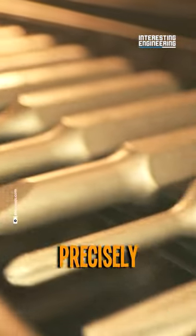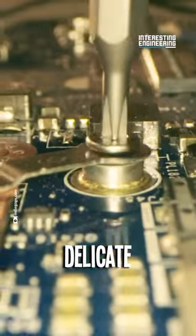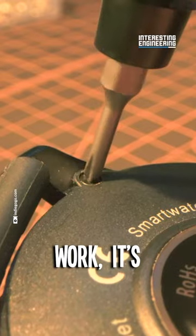Set your torque precisely with the easy-to-use OLED display. From delicate tasks to heavy-duty work, it's got you covered.